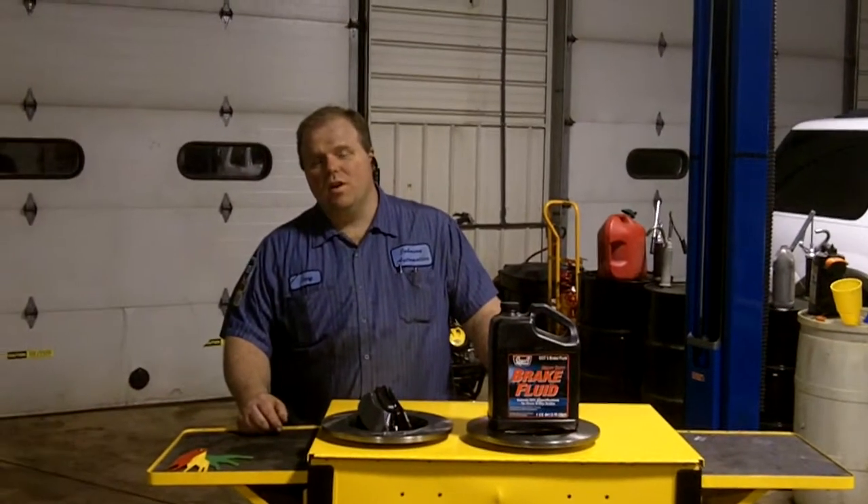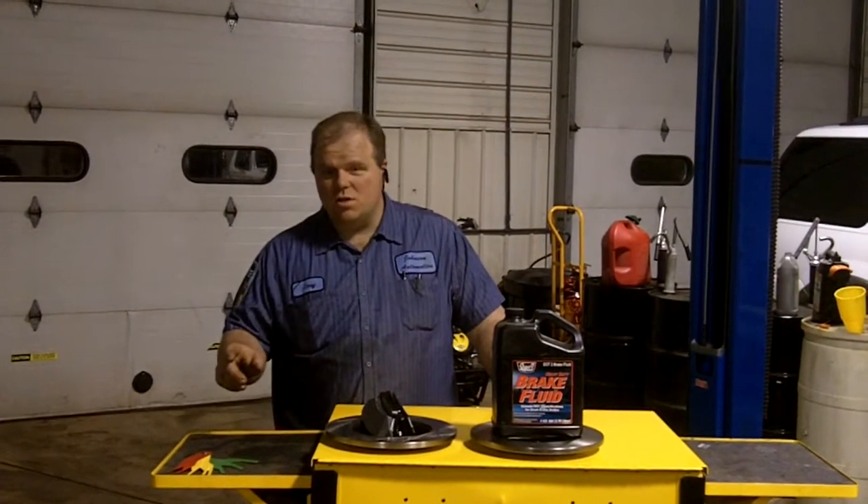Hi, welcome to another Johnson Automotive video. In this video, we're going to just take a few seconds to talk about brakes.